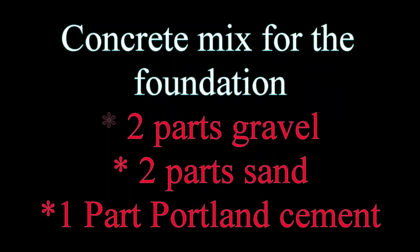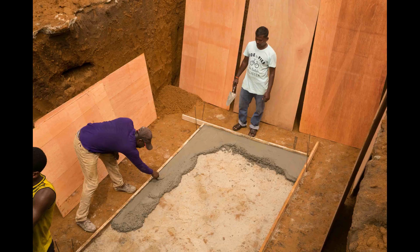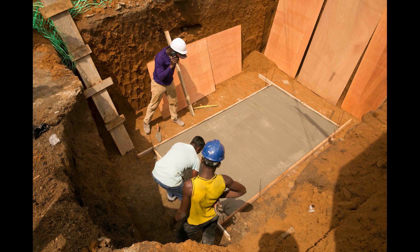The concrete mix is two parts of gravel, two parts of sand, and one part of Portland cement. Workers begin pouring the foundation one bucket at a time; the foundation is 10 centimeters thick. The workers level it with a carpenter's level and screed.